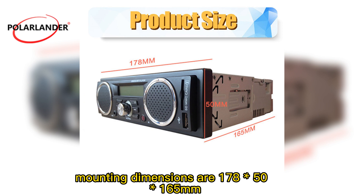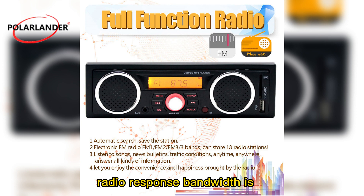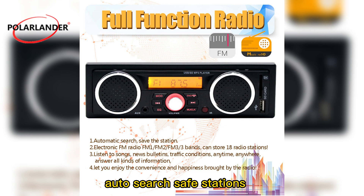Mounting dimensions are 178 x 50 x 165 mm. Radio response bandwidth is 87.5 to 108.0 MHz, with auto-search and safe stations.